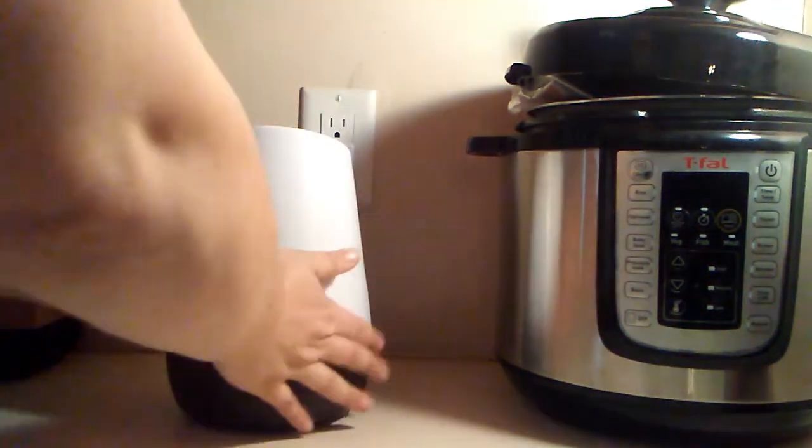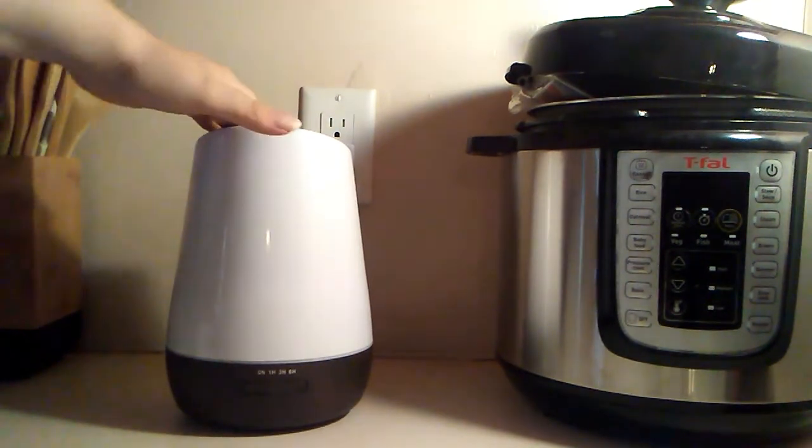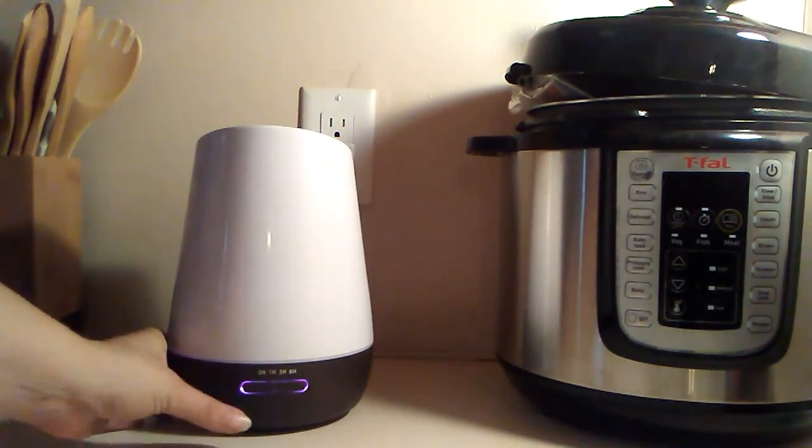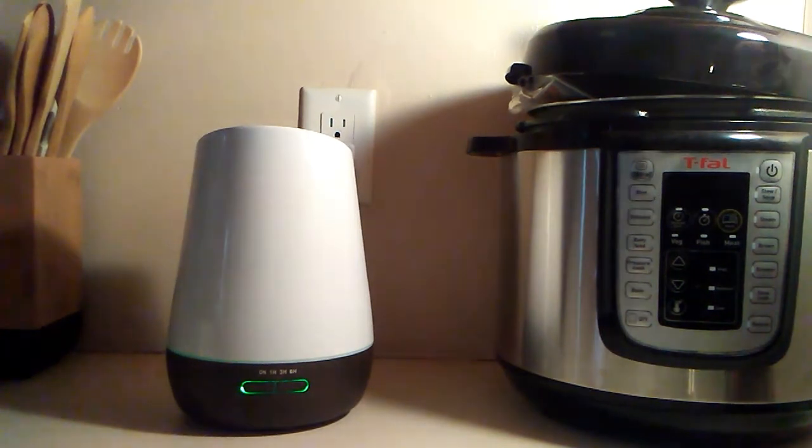Make sure everything is sealed all the way around, and then we want to turn it on. There are supposed to be two modes of lighting. I'm going to turn it off real quick so you can see what the color looks like — which is very slim to none, most of the lighting is around the buttons at the bottom.